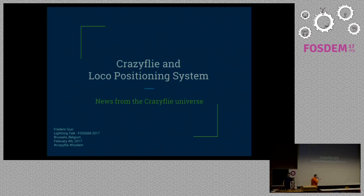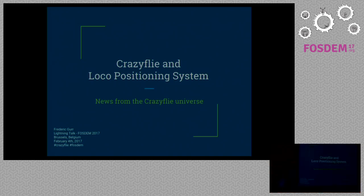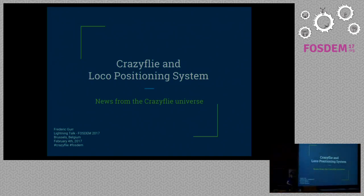Our next speaker is Frédéric Gueux and he will speak about CrazyFly's. My name is Fred. I'm the maintainer of the Android client for the CrazyFly quadcopter, and I'm going to talk about the CrazyFly quadcopter, the local positioning system, and what's happening in the universe of the CrazyFly.